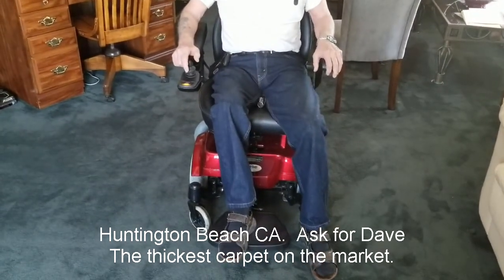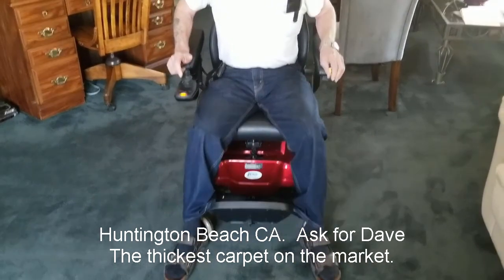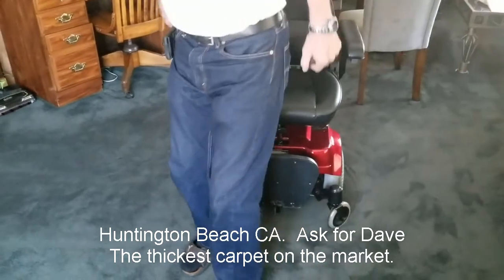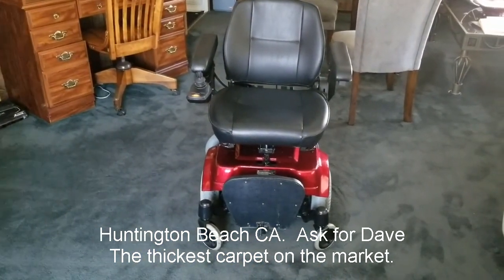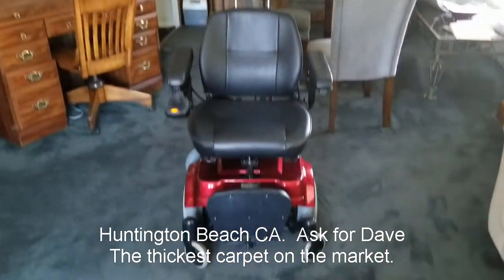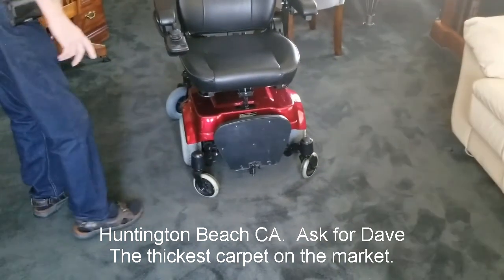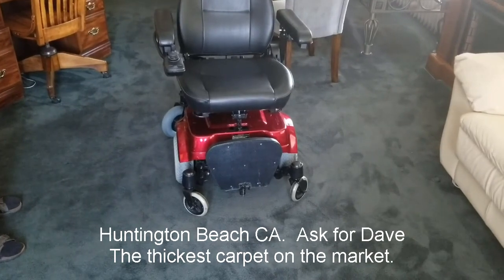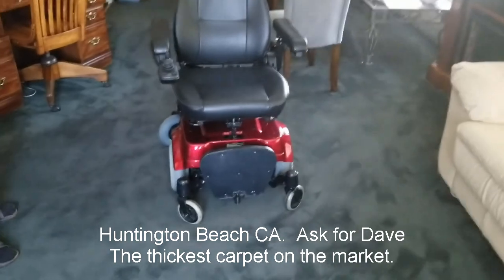So we're going to sell this for $600 starting. We bought it for $700. We rarely used it. And we bought it, again, for my sister, who didn't have it very long — she passed away. Like I say, it's in good condition and it's a good price. I don't think you could beat the price. We live in Huntington Beach, California.